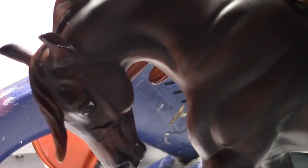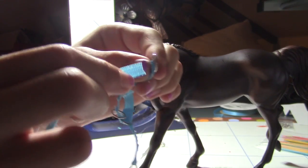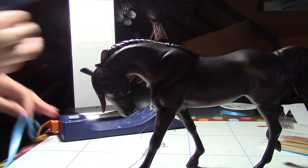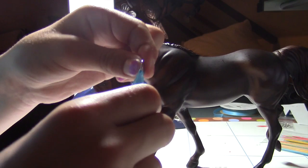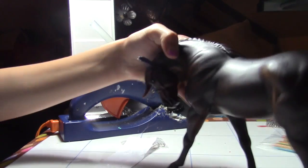Alright guys, so this is what it's going to end up looking like. You're going to have two parts just like that, and as you can see I did both sides. So let's get on to the next part. What you're going to do is take your ribbon, fold it, and glue this part — put some glue on your paper, then put it right there and glue it.